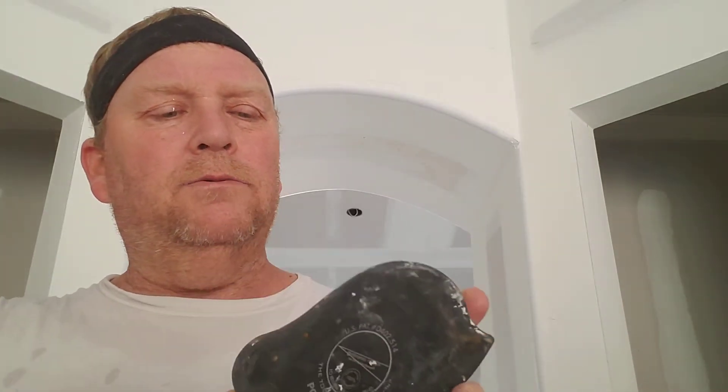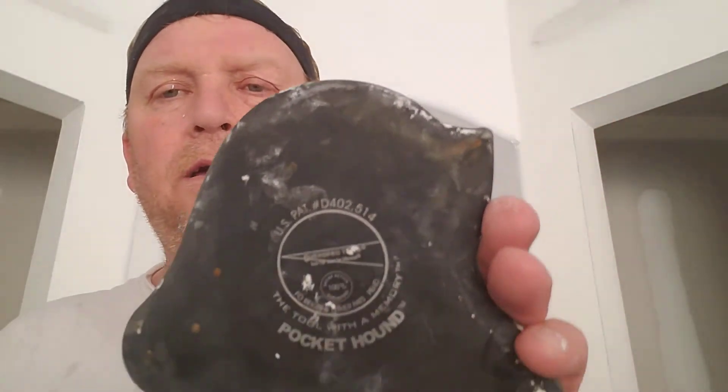All right guys, this is what I showed you the other day — it's called a pocket hound. This part here is for the 120 outside bullnose, this is for regular bullnose, this part here is if you get trash on the wall or you want to wipe the outside edge, this part here is for another 120 bullnose straight bullnose, and this one here could be for another 120 — a different type of angle. But there's even more — it does round angles too.